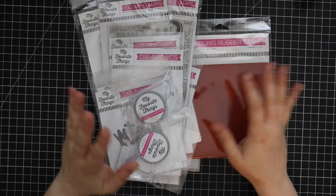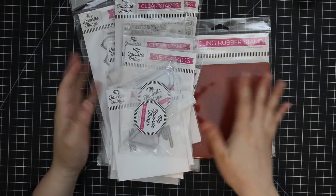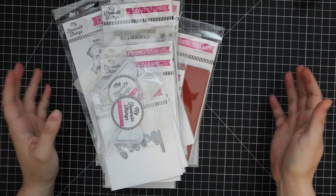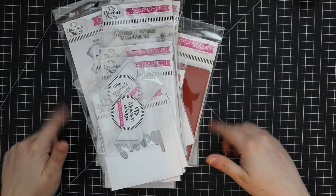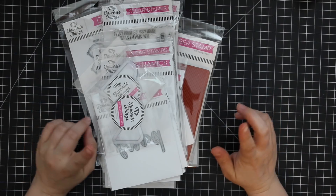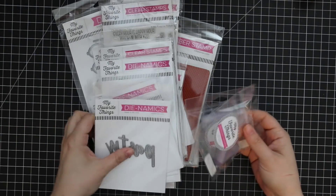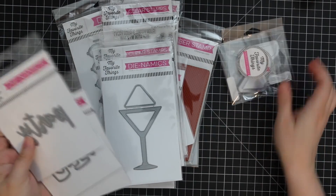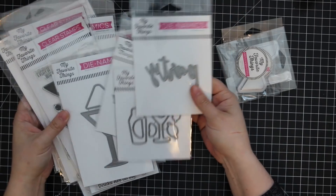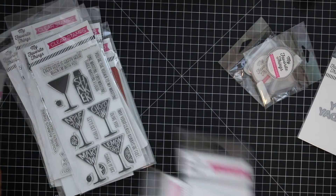Hello everyone! This is kind of a MFT May release haul and review — some of the May release anyway. I wasn't able to get all of it, and it just arrived. Funny enough, their June release goes live tonight, which I also don't have, but I will link to it in the description box below the video as well as on my blog. But yeah, this just arrived — what I had ordered, because of course I could not resist. There were too many good things!